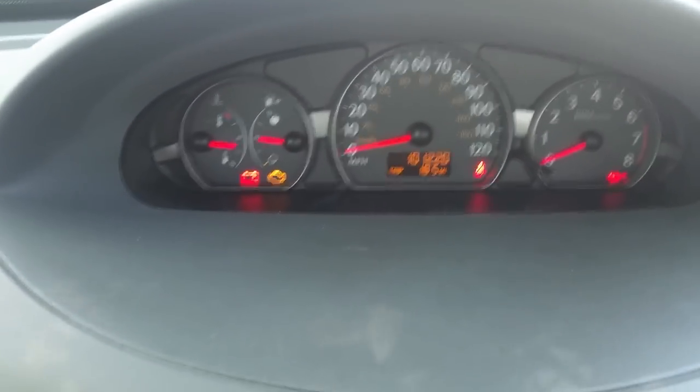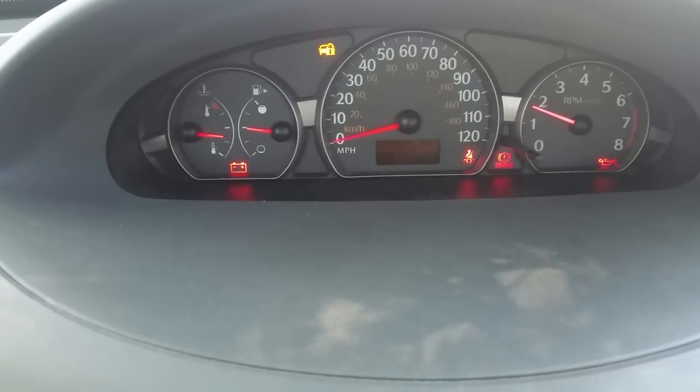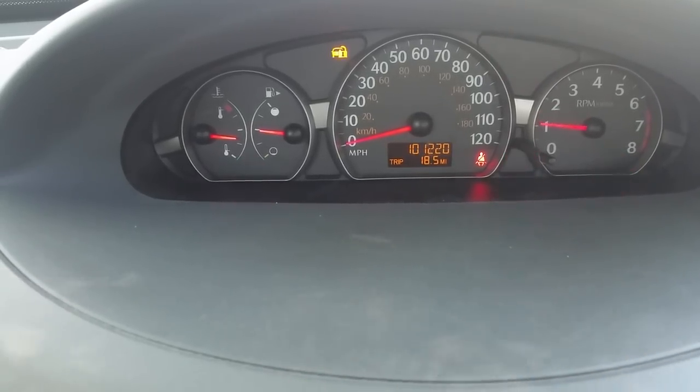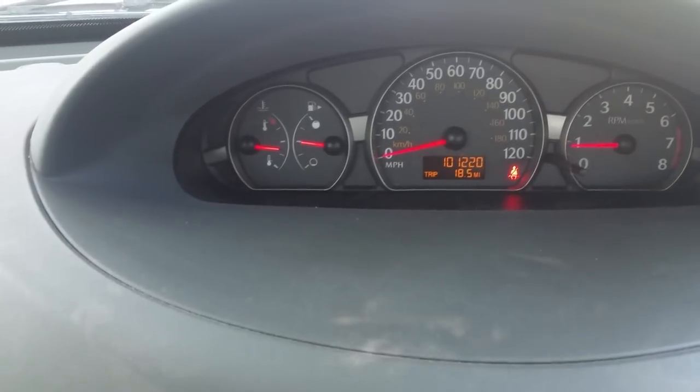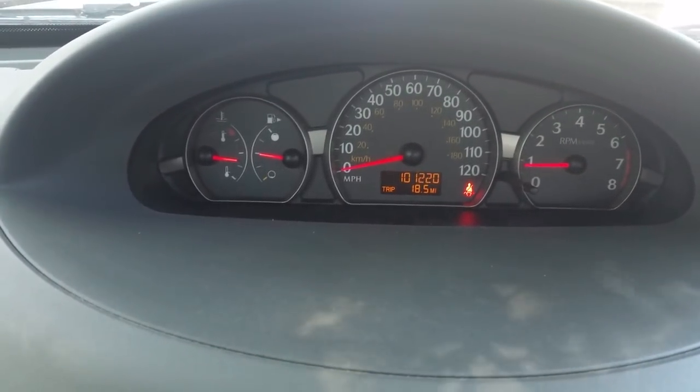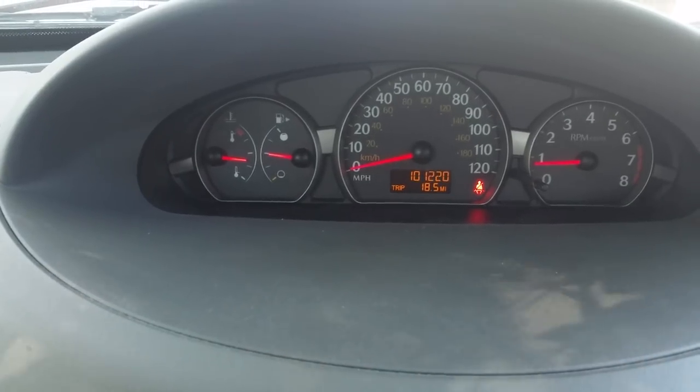And that's how you take that annoying light off. So watch that — once you start it, everything should be back to normal. Alrighty guys, I didn't really see any videos on this, so if anybody was having that trouble, there you go. Hope it helps you guys out. Bye.